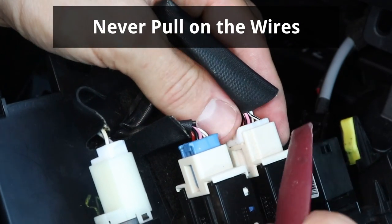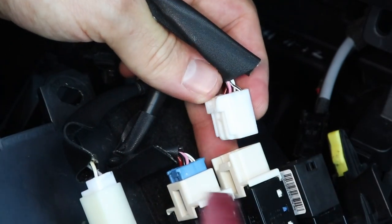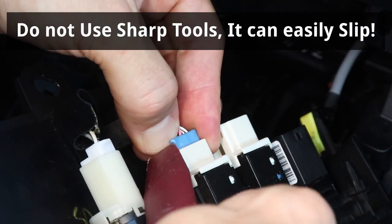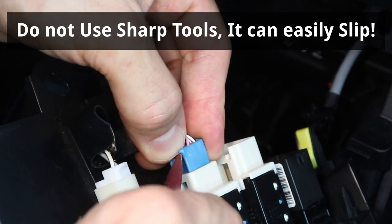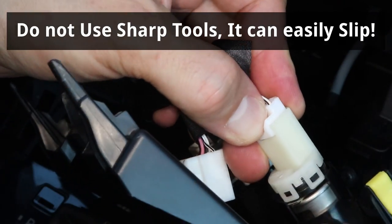This one has a tab on the side — I'm gonna hold down the tab and push it out with my trim tool. For safety, never use sharp tools to push the connectors out, and be careful that the tool doesn't slip out and into the hand that you're holding the connector with.